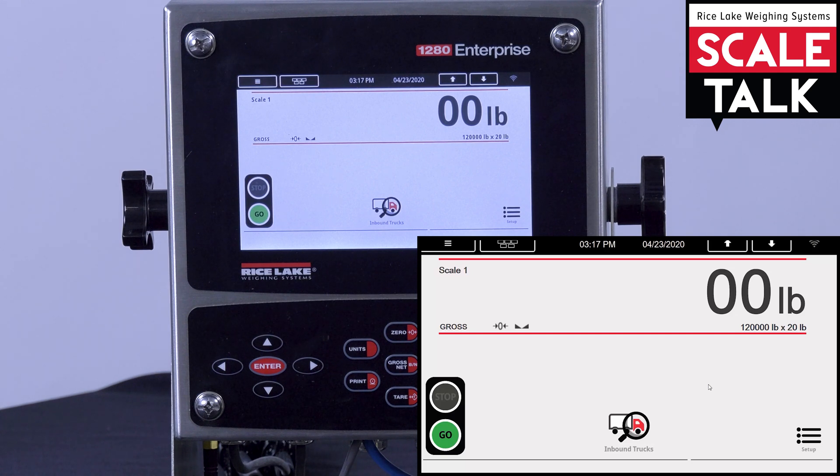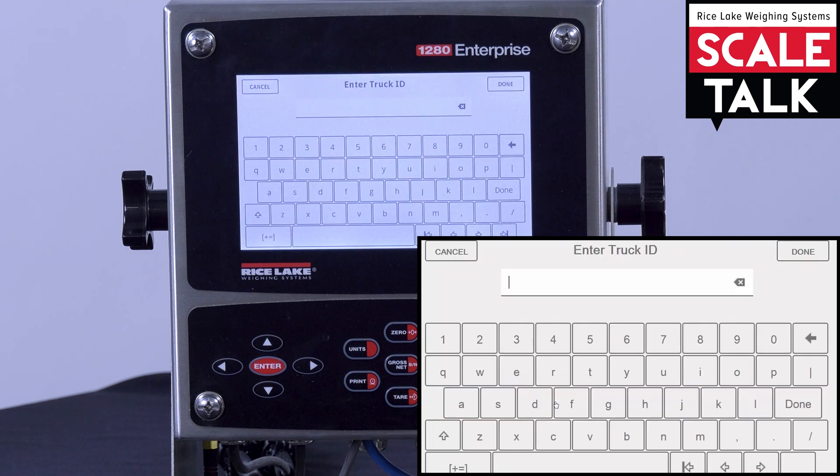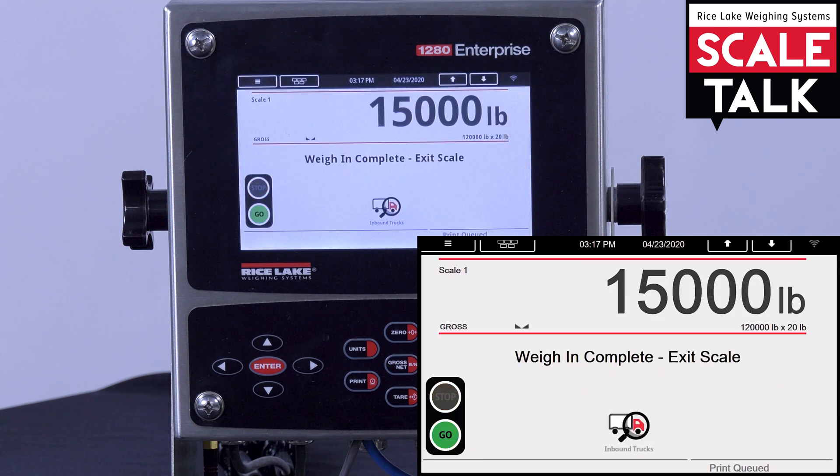We can have our truck drive onto the scale. Now that our truck is on the scale, we can actually weigh this truck in without anybody physically touching the indicator. We'll go ahead and hit the weigh-in button, type in our truck ID of 123, and click the done button.